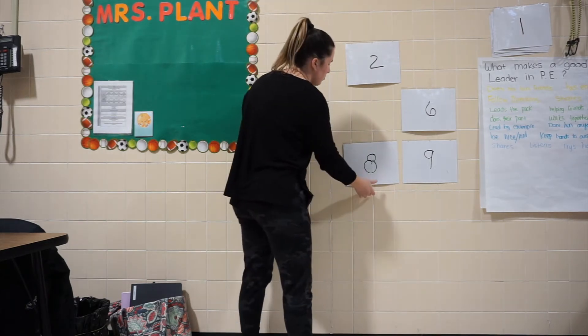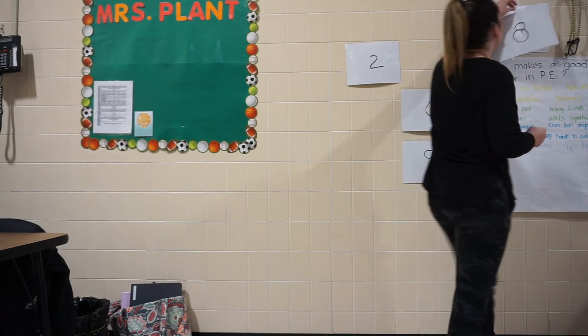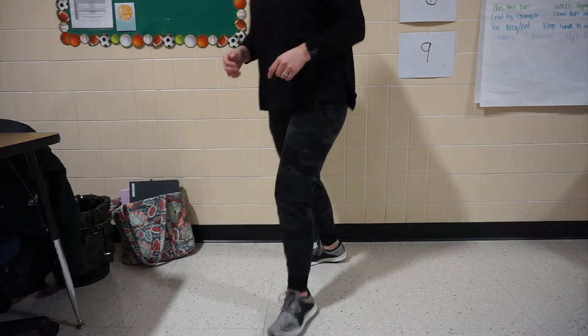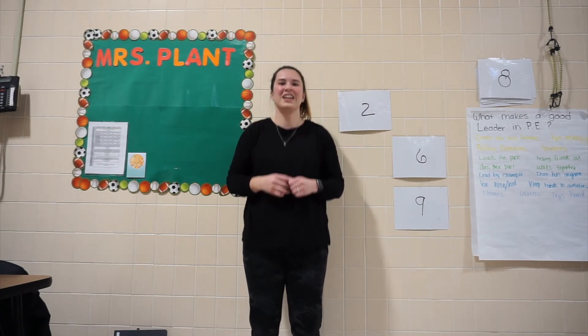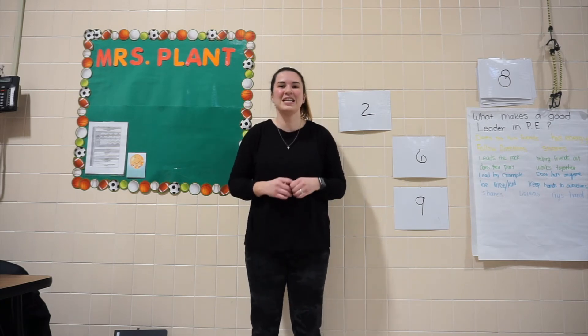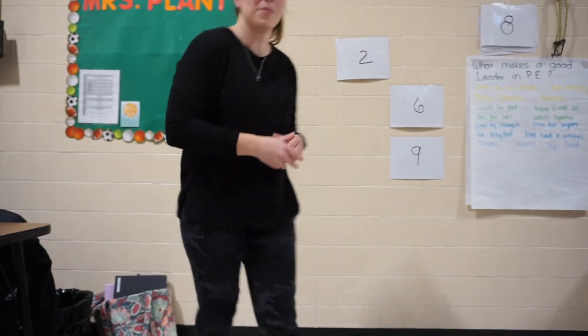Now we only have four pumpkins left. Let's see what's behind number 8. This says up and down on our tippy toes — so this one is a new one. What that's going to look like is we are going to go up and down on our tippy toes. So we're going to go up and down — look from the side. We're going to do 15 seconds. Are you guys ready? Let's do it. Ready, set, go. 1, 2, 3, 4, 5, 6, 7, 8, 9, 10, 11, 12, 13, 14, 15. Good work.